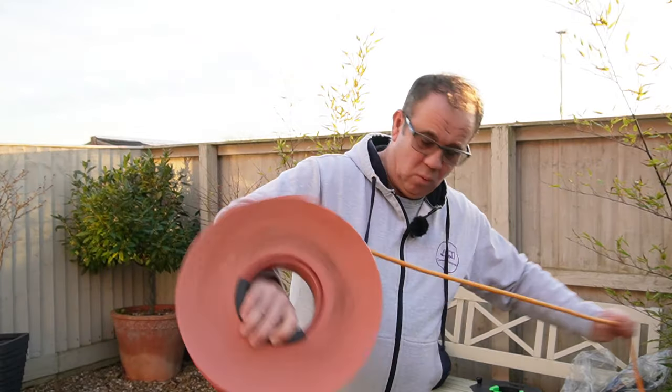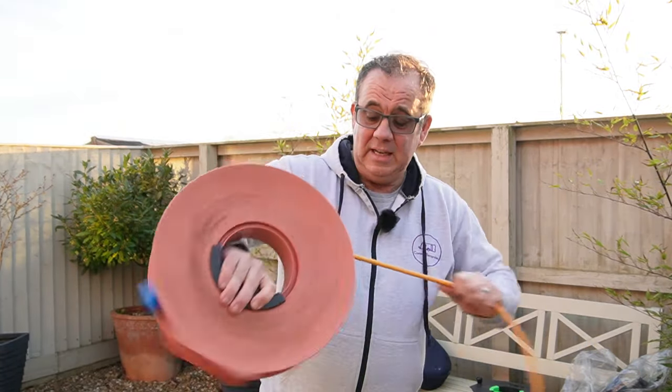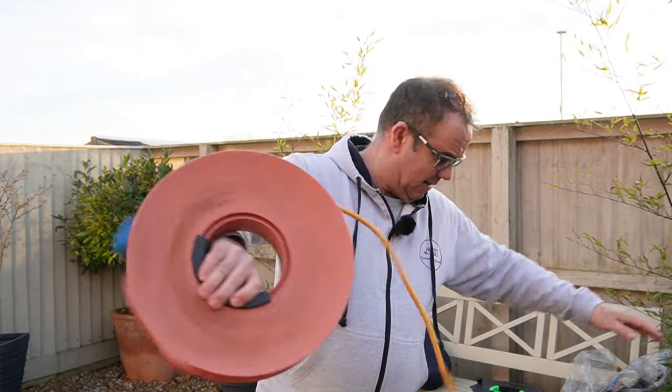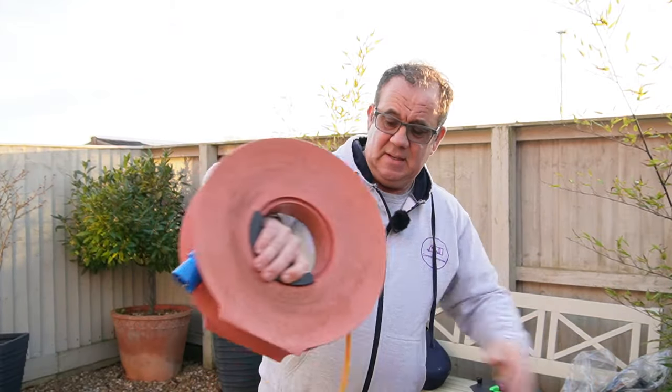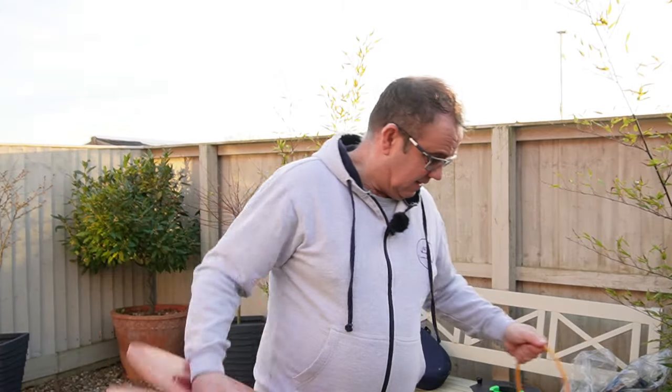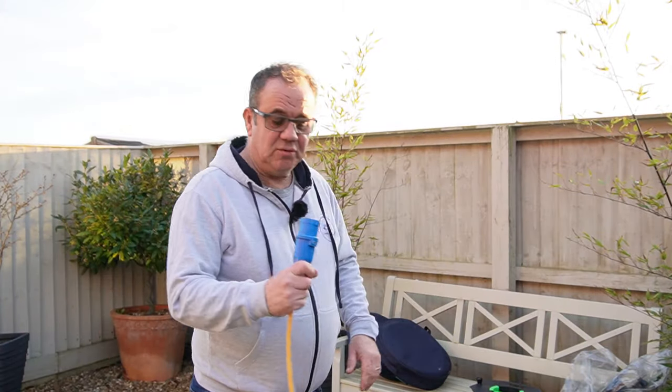I'll unwind this one — this is actually my shorter lead, I have a 10-metre lead. So let's unwind that from here, and then let's get one of the Outdoor Revolution reels.